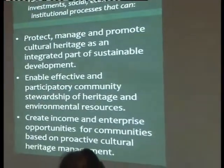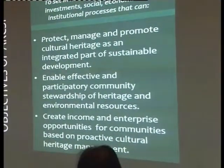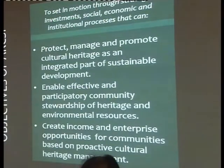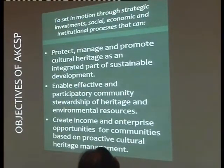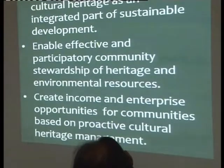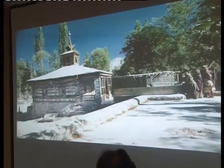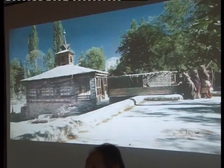What are our objectives? They really determine the way we work with communities. First: to set in motion, through strategic investments, social, economic, and institutional processes that can promote, manage, and protect cultural heritage as an integrated part of sustainable development. Second: to enable effective and participatory community stewardship of heritage and environmental resources. Third: to create income and enterprise opportunities for communities based on proactive cultural heritage management. For the Aar Khan Development Network, it's important to engage with the community — and to do that, as Yasmin Lari mentioned, you need to build trust, and that can only be done on a long-term basis.